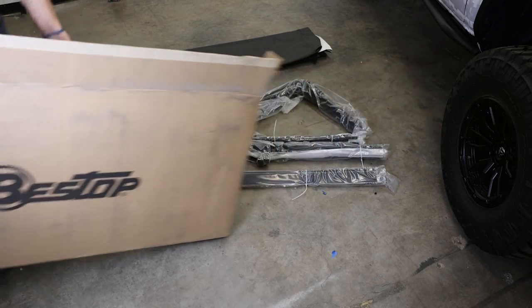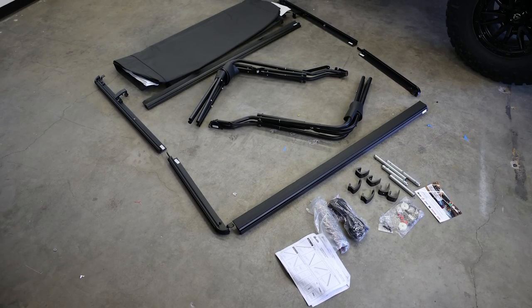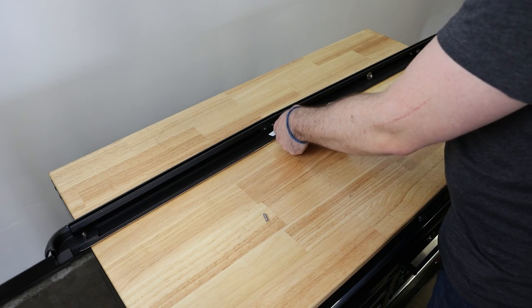Pull all the components out of the box and reference the included parts list to verify that all required parts are included before starting the install. I like to lay everything out in installation rotation before getting started. First, we will assemble the side rails by sliding the rails together and securing them using the provided set screws.